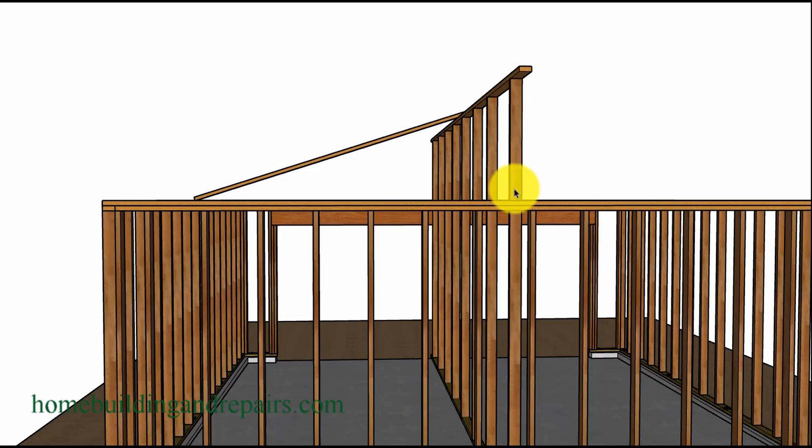You might need one brace or a couple of braces because you want this wall to be straight. Try to put the braces in where they will not be in the way of the rafters when you are framing them, but they could always be moved later.